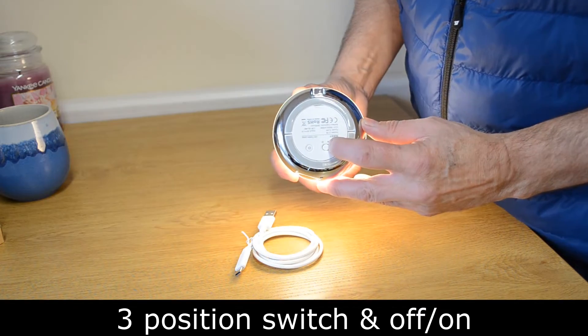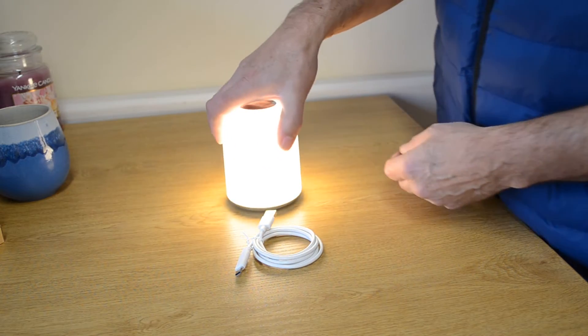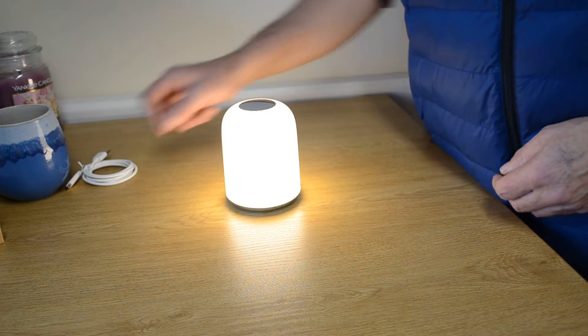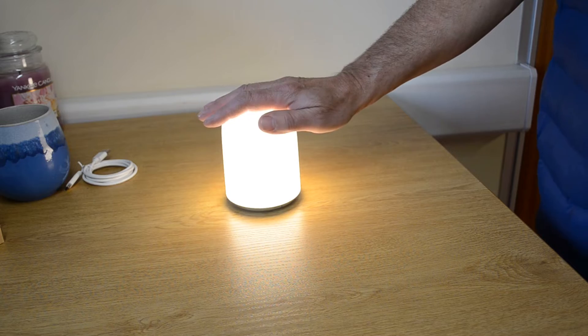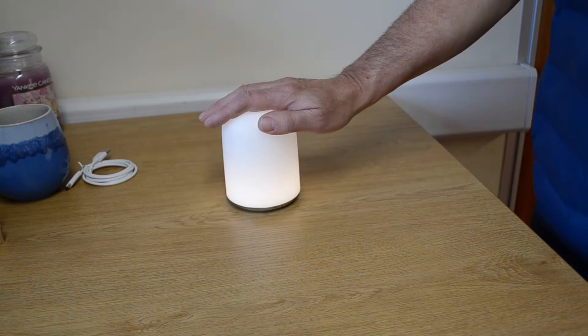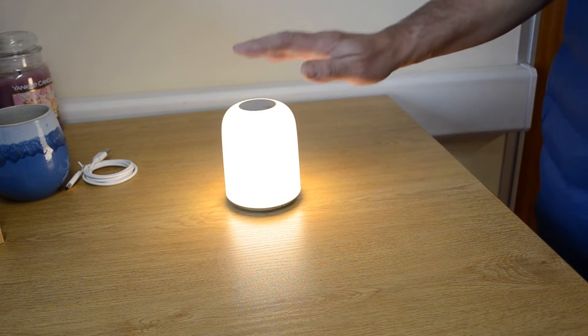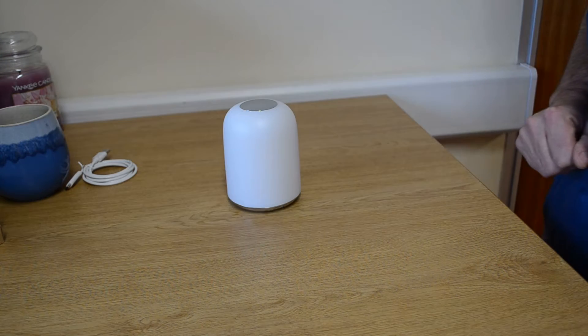Let's put this on to the warm white. To change the intensity, you simply place your hand over the top of the lamp and you can stop at any point so that you get the perfect light for your particular needs. To turn the light off and on, just tap the top twice.